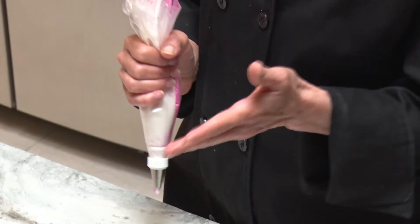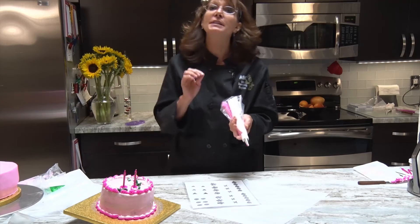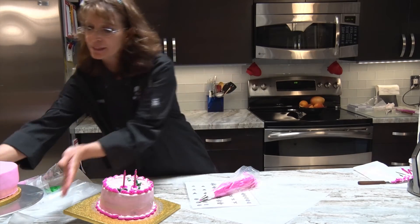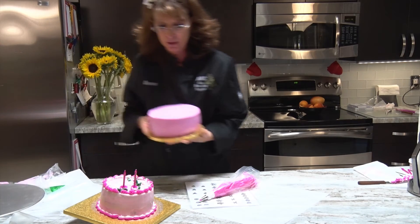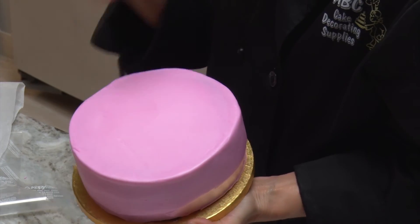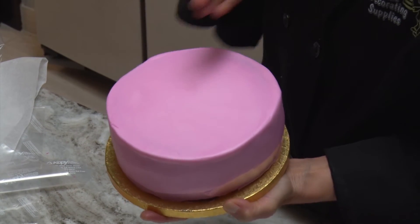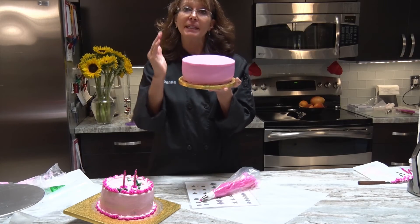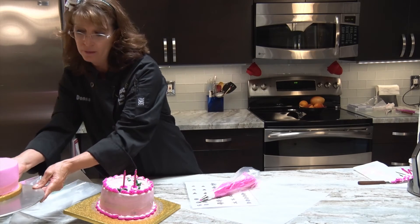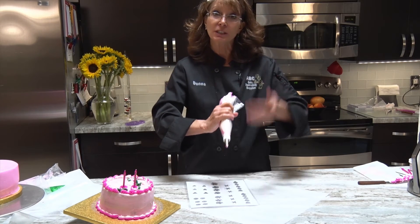To make your shell border, I'm going to have my bag pointed at about six o'clock at a 45 degree angle. Think of the cake like a clock face: you have noon, three, six, and nine. The position angles are going to be either 90 degrees or about 45 degrees. So we're at a 45 degree angle with the bag positioned at six o'clock.